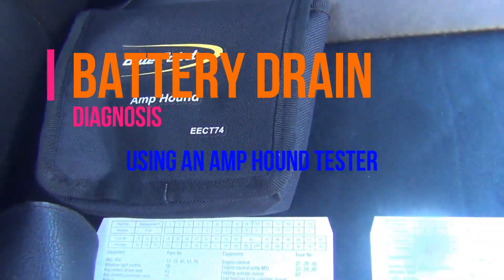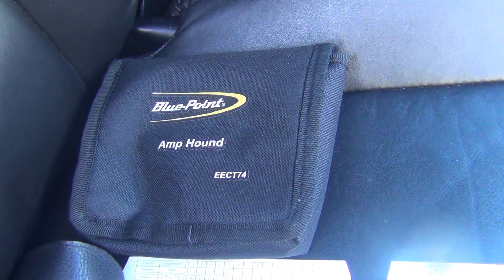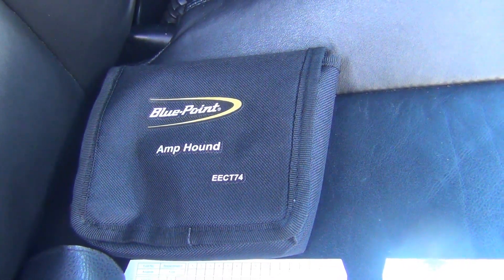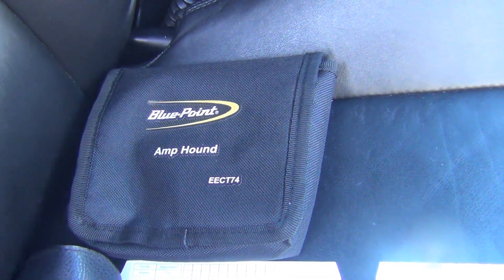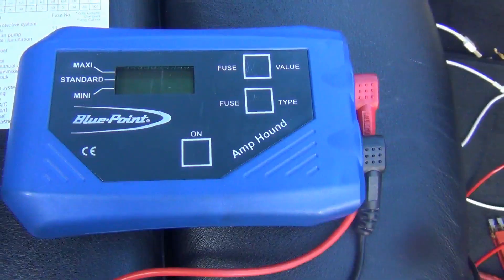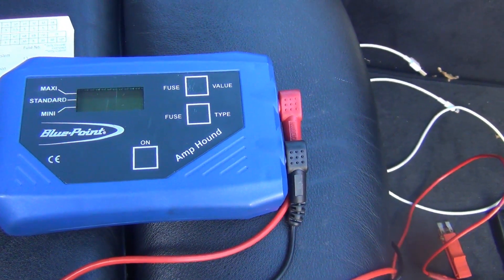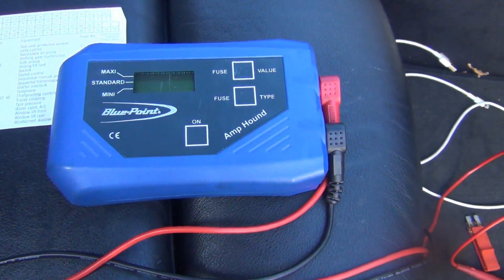Hi everyone. Today I want to go over a really good tool that I like to use called an amp probe. I recently did a video about a parasitic draw and a wake-up issue, and this is actually a really good tool when you have a parasitic drain to help trace the drain down very easily. This is made by Bluepoint and the number is EECT74. I did buy this a while ago — I think it was about $50.